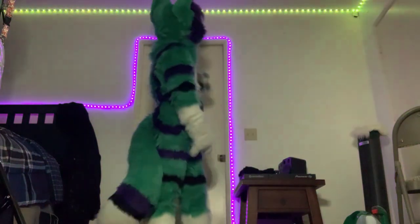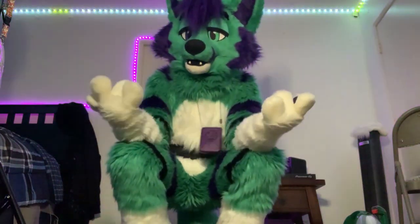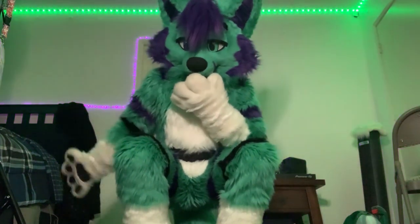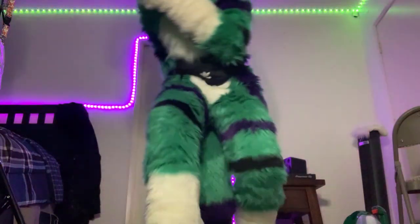Pretty epic with the fanny pack! This is for more like convention stuff — if I'm at home, obviously I don't wear the fanny pack. So yeah, that's the whole fursuit suit-up process. For me it's been 15 minutes of recording.